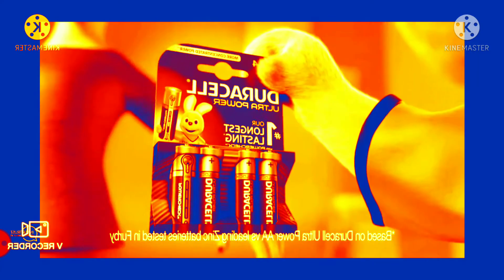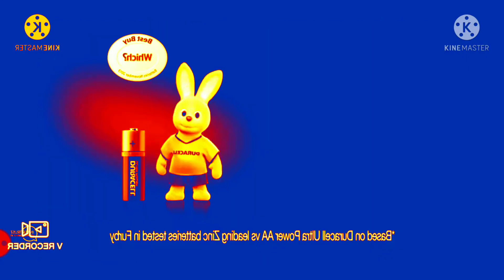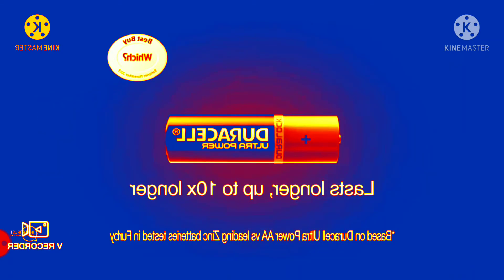Just one pack of Gerasil can keep your Furby happy for up to 10 times longer! Gerasil Ultra Power can outlast up to 10 Leading Brand Batteries — Gerasil Ultra Power lasts longer, up to 10 times longer!